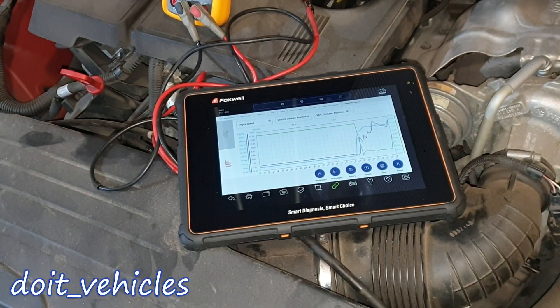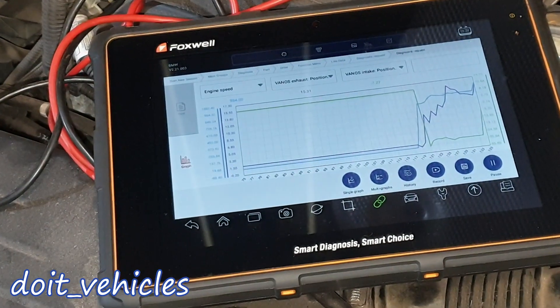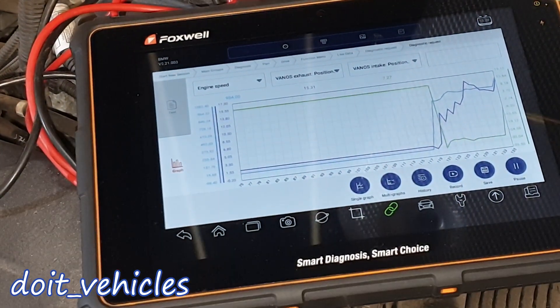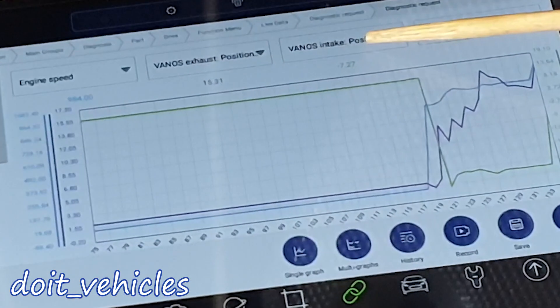First let's have a look at some live data I took earlier today, because usually on most cars you're not going to get access to the camshaft position sensor signal. However, this car is equipped with variable valve timing. You can see how the exhaust and the intake respond immediately after engine start, so these two values can be considered an interpretation of the camshaft position sensors.